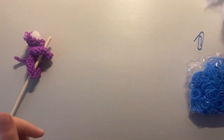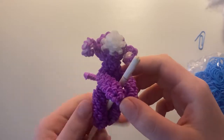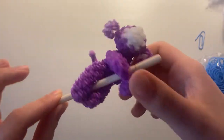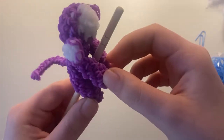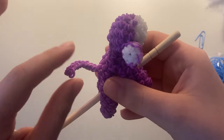Hey everyone, welcome back to my channel. Today I'm going to be showing you how to do this Lumigurumi monkey design. This is actually a collab with Busy Bee Crafting Corner. She has made a banana to go with this monkey, and I'm very excited to show you how to make this.